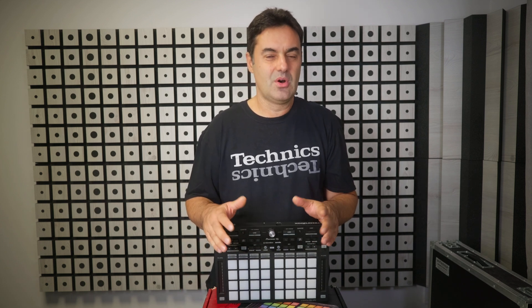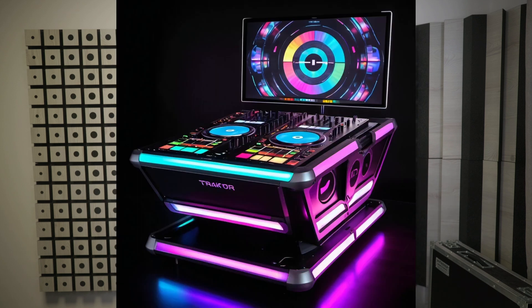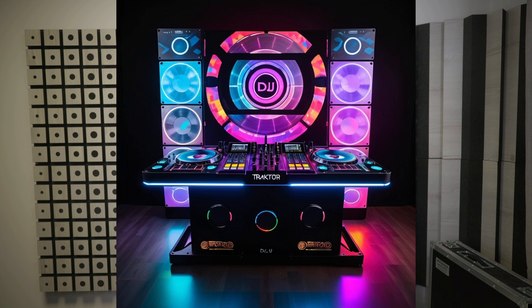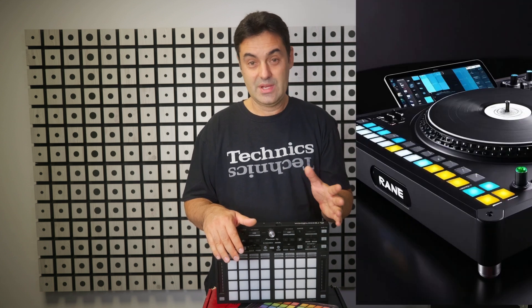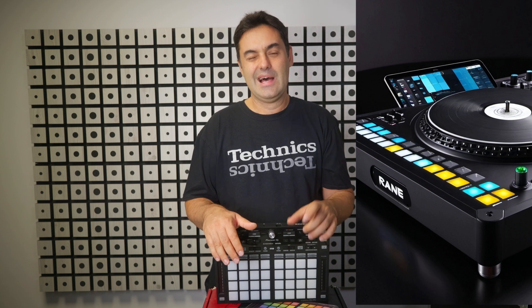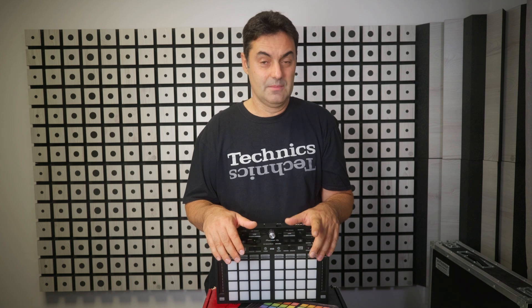In a few years, DJ software might even become an obsolete topic, as more and more people move towards standalone options like those from Pioneer and Denon players. Just imagine if Traktor released a standalone player or a controller with integrated Traktor OS — I'd be the first in line to buy it. The same goes for Rain. If they made a 12-inch standalone with a big screen and proper hot cues, I'd buy it immediately and never look back at using Mac or Windows for DJing.